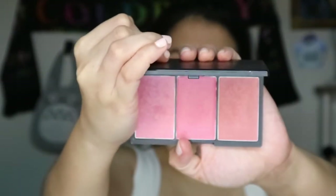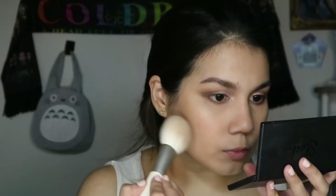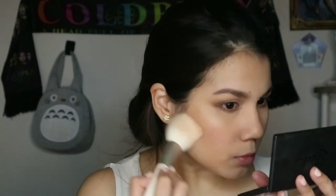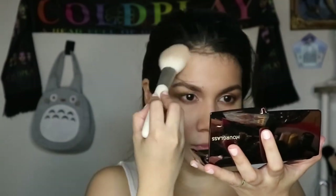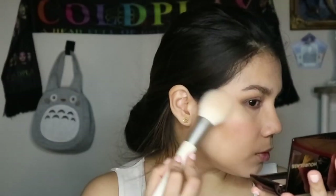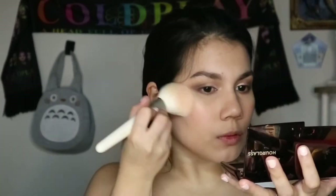For blush, I'm using the Sleek Blush By Three Palette in Pink Lemonade, using the Cool Pink shade on the leftmost with a fluffy powder brush. Because I'm going for a soft look, I sweep it across the apple of my cheek and blend it outwards towards my cheekbones, really focusing it on just the center of the cheek. Then I switch to the Hourglass Ambient Lighting Palette shade Radiant Light and apply it as a bronzer on my forehead, the sides of my cheekbones, and slightly down the sides of my jawline to give some warmth.